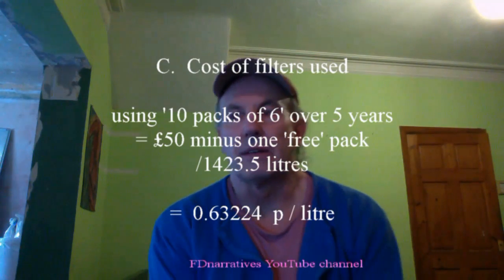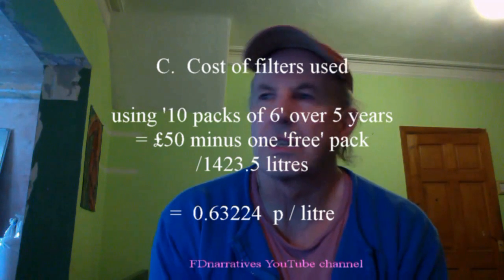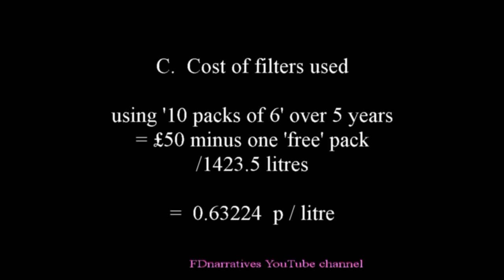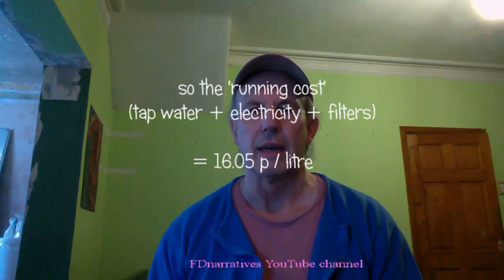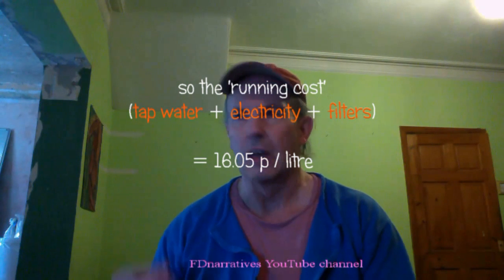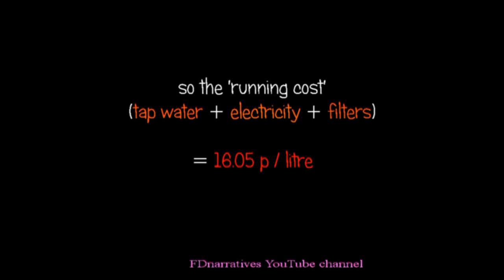Then we need to add the cost of the filters used. Allowing for the 6 free filters that come with the unit and using JD Harris's special price at the moment, the filters add another 0.63224 pence per litre. So the total running cost — tap water plus electricity plus filters — comes to 16.05 pence per litre.